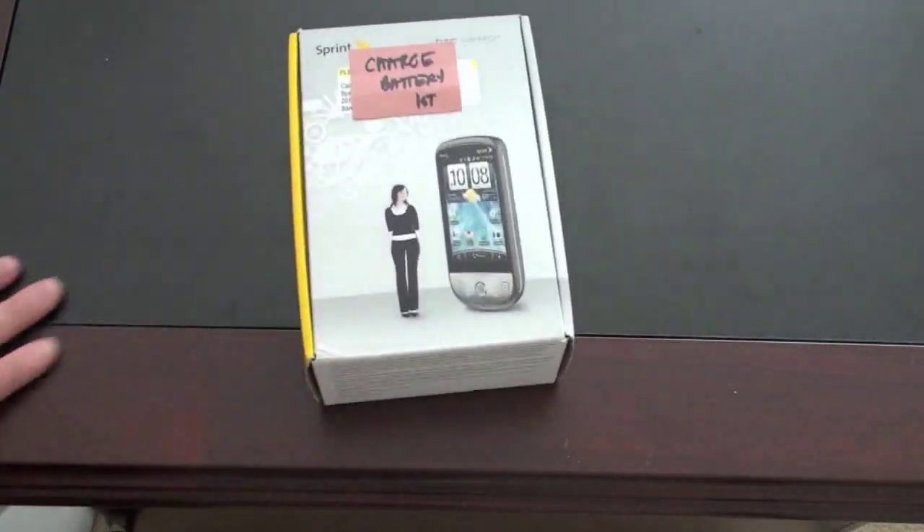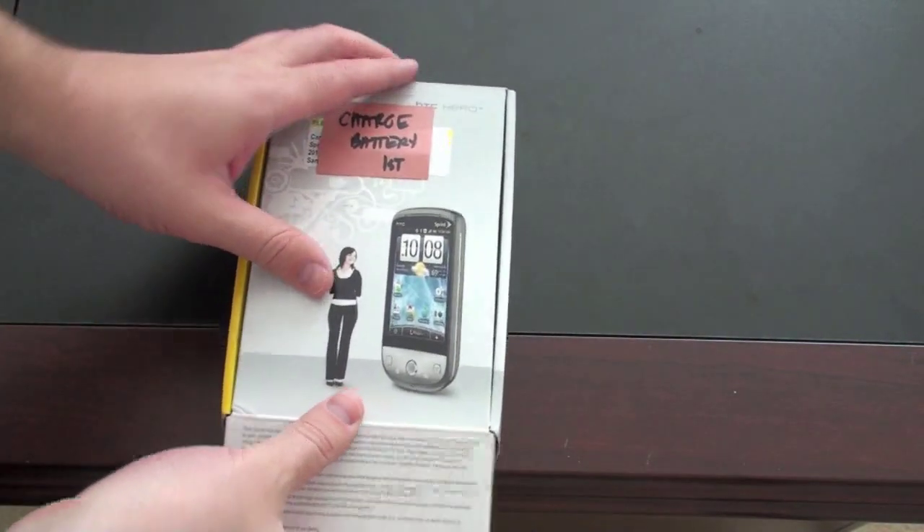This is running the Sense UI, HTC's own overlay on top of Android. It's not running Android 2.0, but that's not initially a big deal since it's got a completely new skin on top of it. HTC has said they will upgrade this to 2.0. Let's go ahead and dig in and see what we get in the box.